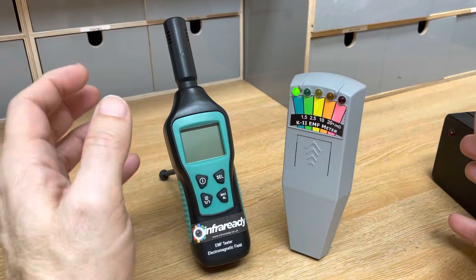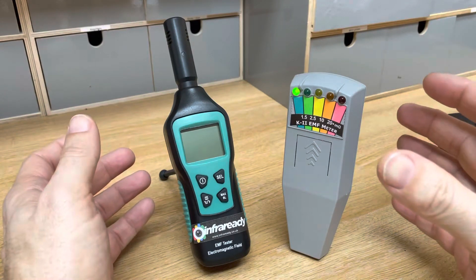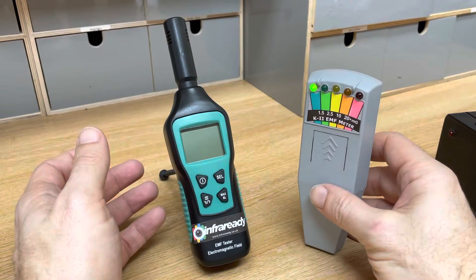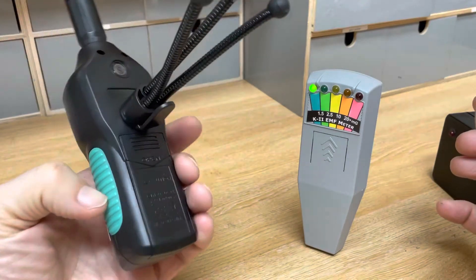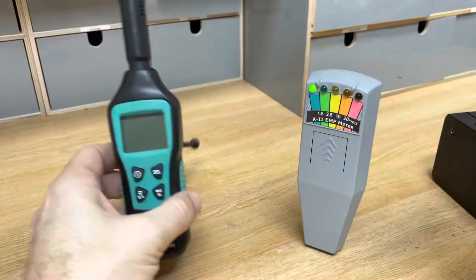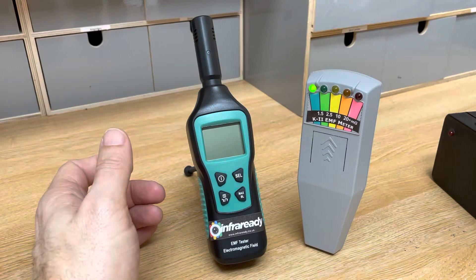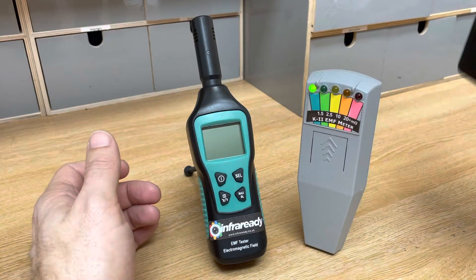We're going to take a look at our latest EMF meter and compare it against the traditional K2 meter. The K2 meter is switched on — I've just balanced it sitting up there. This new device has a tripod mount on the back, and we've got an EM pump which will circulate around the device in a moment.